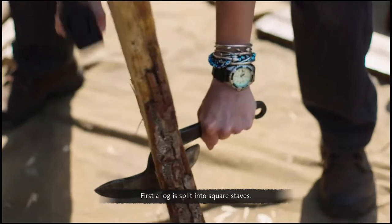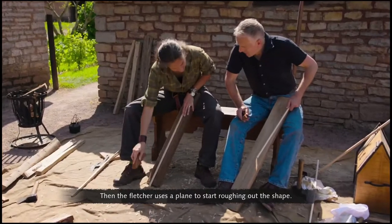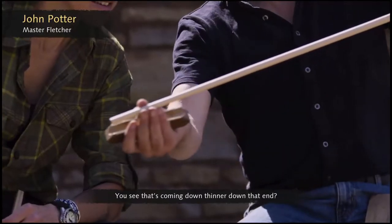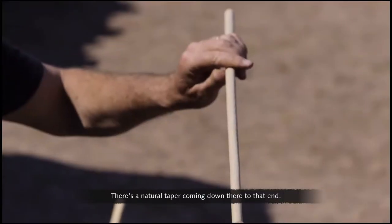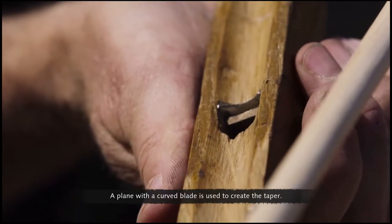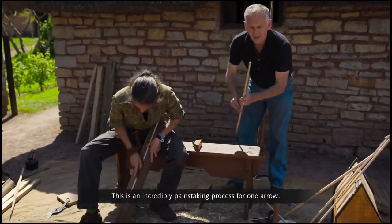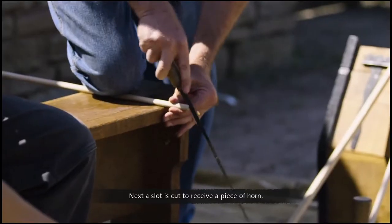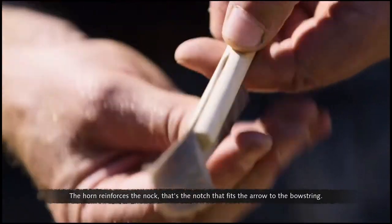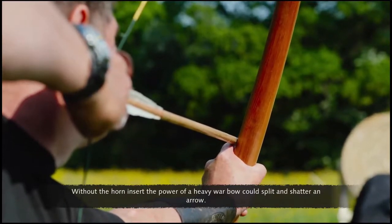First, a log is split into square staves, then the Fletcher uses a plane to start roughing out the shape. Not only have you got to make it round, you've got to make it bob-tailed — it's coming down thinner at that end, a natural taper. A plane with a curved blade is used to create this taper, making the arrow aerodynamic. This is an incredibly painstaking process for one arrow, and most of them are just for one shot. Next, a slot is cut to receive a piece of horn which reinforces the knock — the notch that fits the arrow to the bowstring. Without the horn insert, the power of a heavy war bow could split and shatter an arrow.